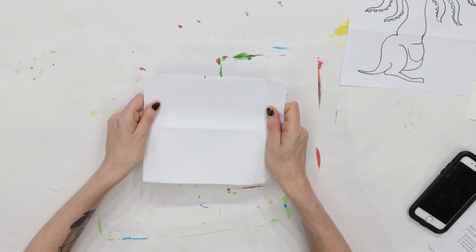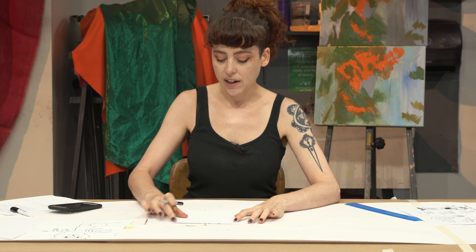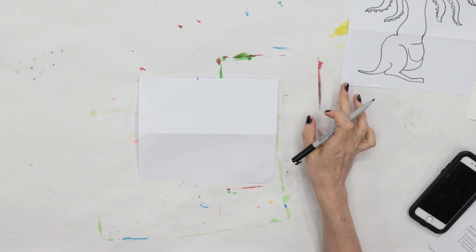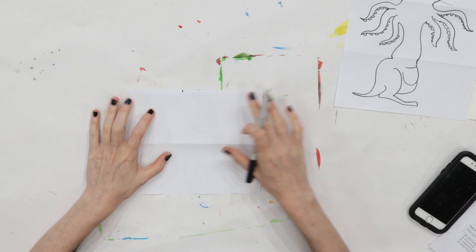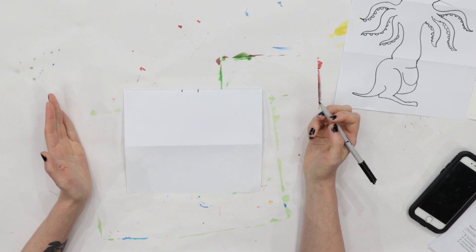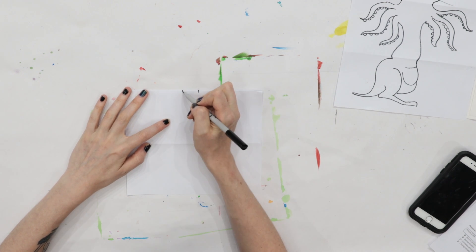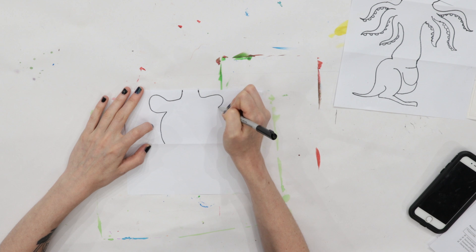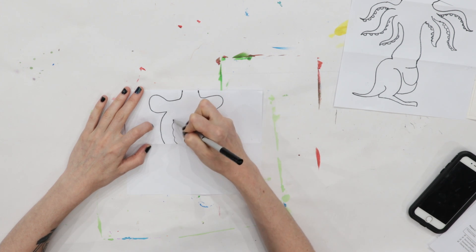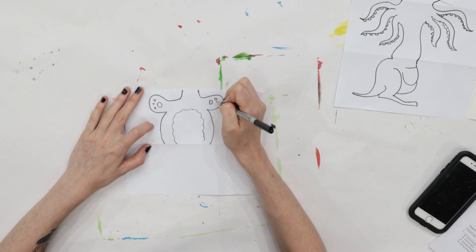Now take your paper and pass it to your left, to the person sitting next to you. You're going to get a fresh piece of paper — don't peek. In the next section, you're going to draw some arms and a body, whatever kind you want. I've decided to draw an octopus. You could draw a muscly person, a cat's arms, or teddy bear arms — whatever you want. Just the arms and body, basically down to what would be the hips.